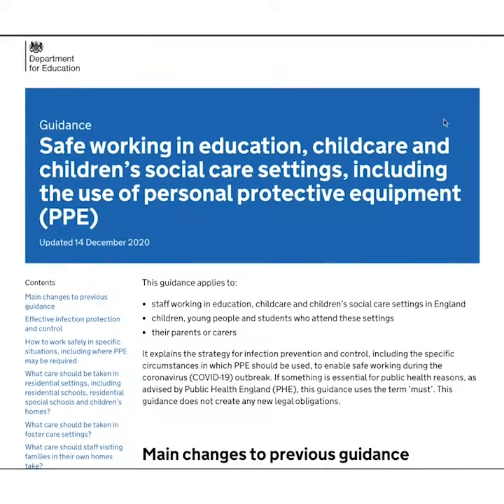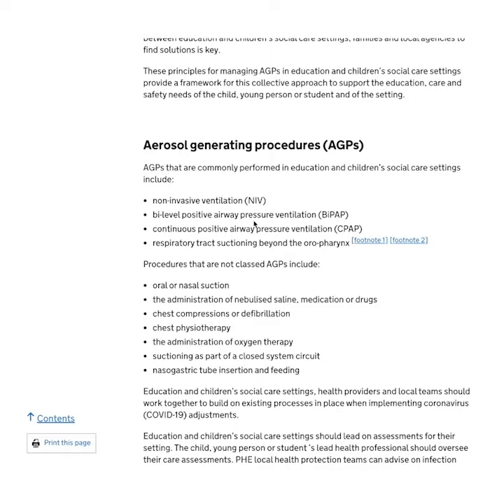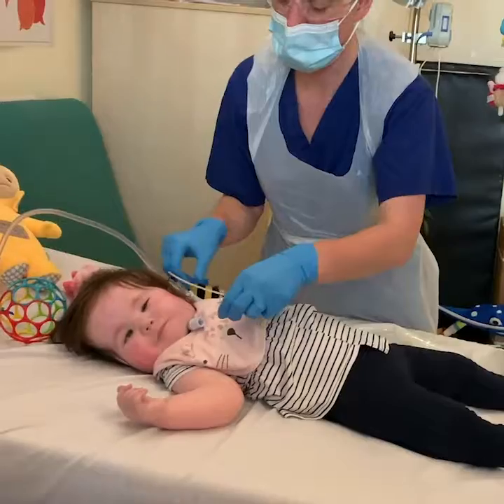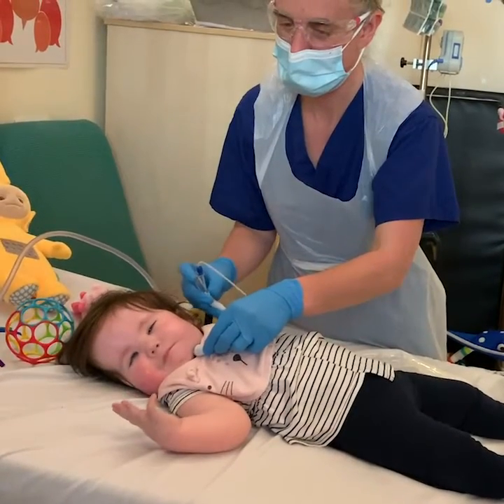It clearly has a significant effect, not only for children but for parents as well. The Public Health England advice — it's really important to recognise — is not based on robust science. When you suction a tracheostomy, you actually generate significantly less aerosol and less droplet spread than a child who's coughing.